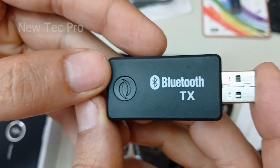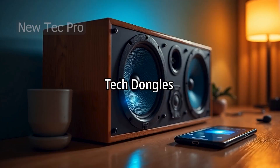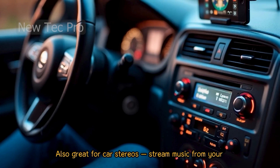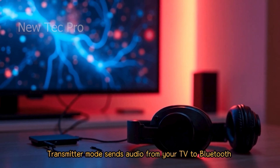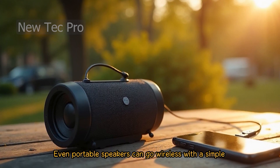This option is a transmitter for PC and other devices. AUX Bluetooth dongles are perfect for older speakers without wireless support, and great for car stereos to stream music from your phone wirelessly. Transmitter mode sends audio from your TV to Bluetooth headphones. Upgrade your home theater and stream music wirelessly from any device — even portable speakers can go wireless with a simple AUX dongle.